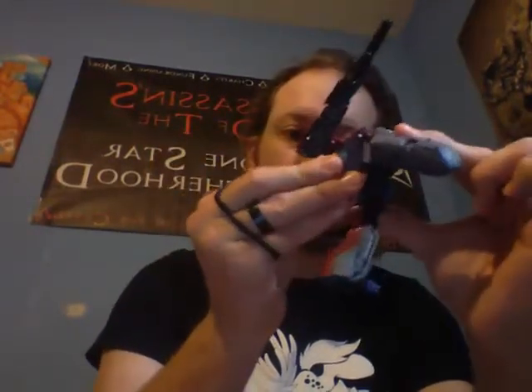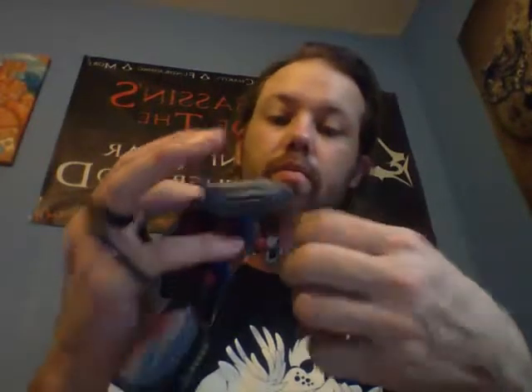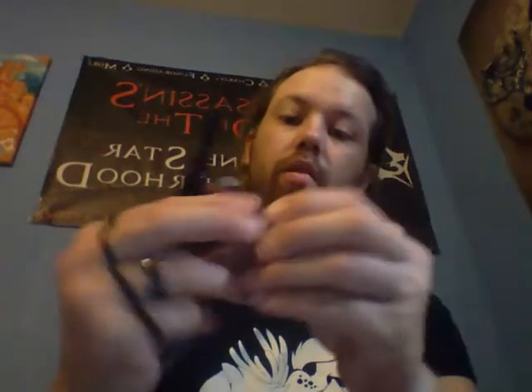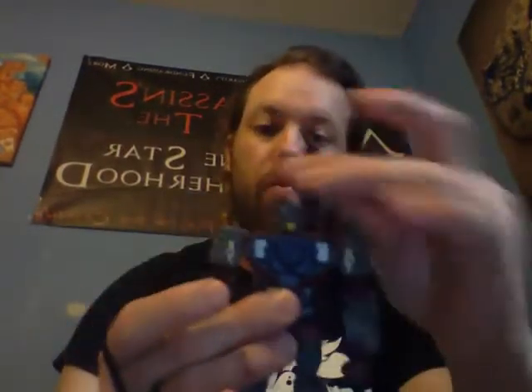And then this peg right here is going to peg into his butt — it'll hold everything in place. Sadly he has no waist rotation, just like Hardhead. Go ahead and straighten out the gun, straighten out the arms, flip out his fists, straighten out this arm, flip out this fist. Now we can take Chasm and plug him in. And there you have Quake in robot mode.